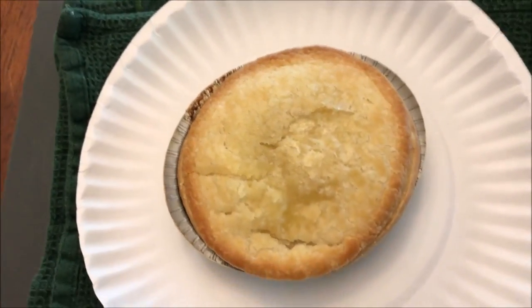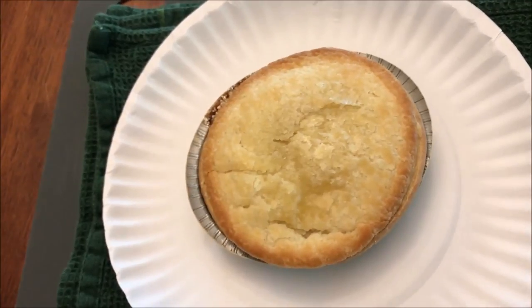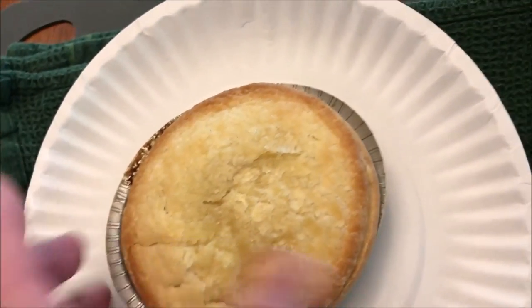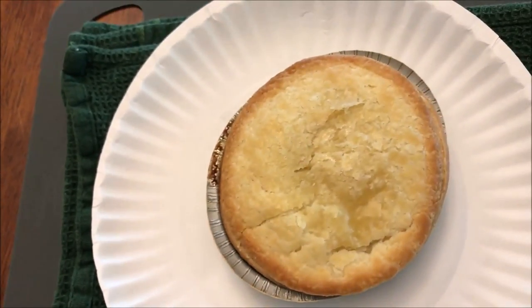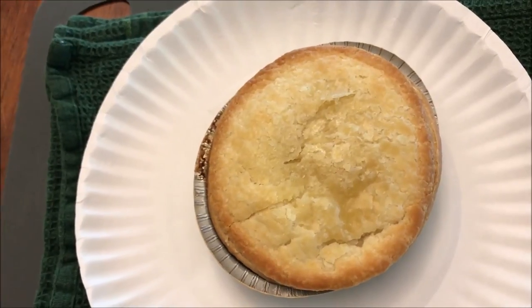Okay, here it is out of the microwave. Not much to look at. It's not really a hand sandwich — I don't know why I was thinking that. It's more like a pot pie, just with eggs and sausage instead of chicken or whatever. This has to sit for like five minutes, so I'm going to do that.